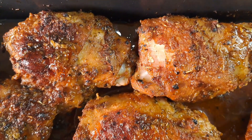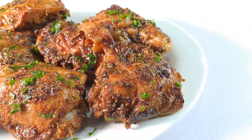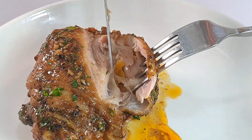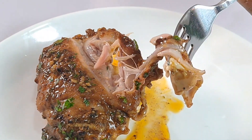Hello everyone, welcome back to Onyx Foothill. Today I'll be showing you how to make oven roasted chicken thighs. If you're looking for a delicious and easy chicken thigh recipe, look no further than this oven roasted chicken thigh dish.